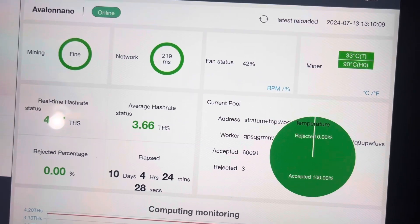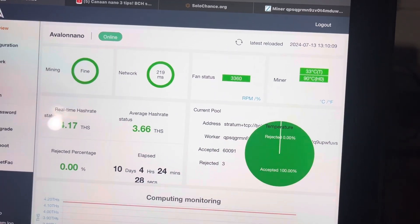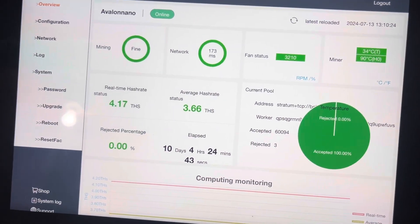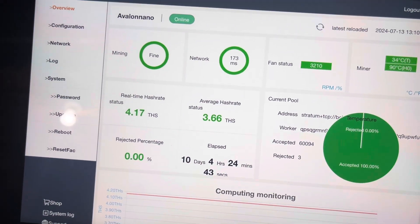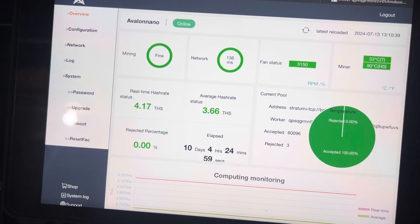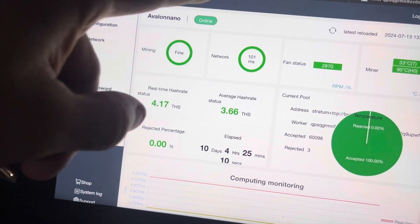The fans just compensated for it, which is why the RPMs went down overall but the temps stayed the same. That's good — it did make a difference. It's running a little cooler in the sense that the fan isn't working as hard, saving a little bit of power and extending the fan's life. It's been running great — about 10 days now, just chugging along. It's been a great little device to continue my at-home mining journey.